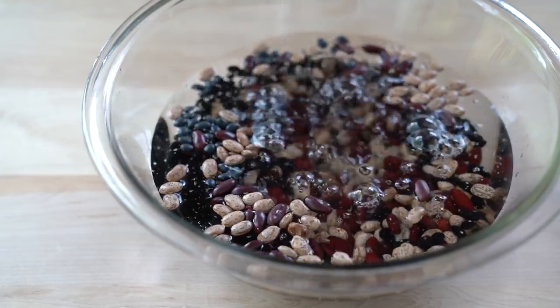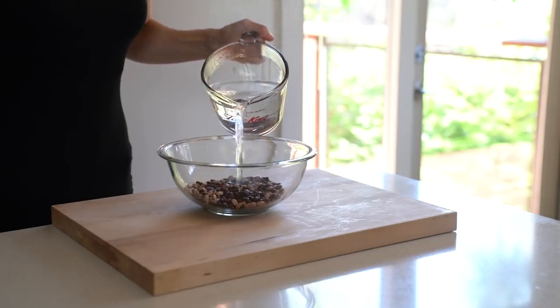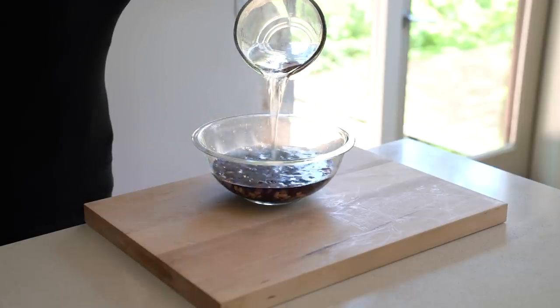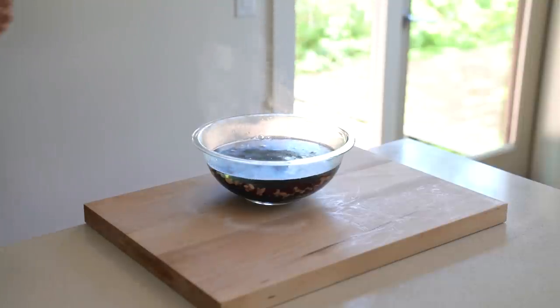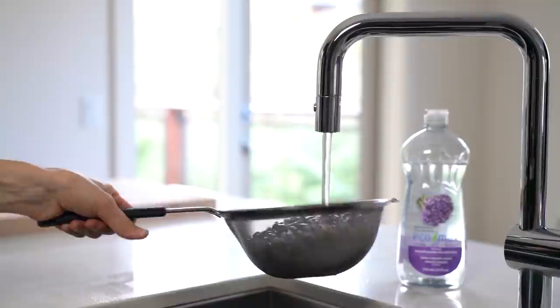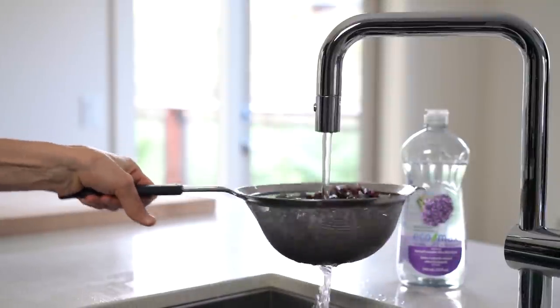Typically I soak my legumes in cold water overnight. However, if you're short on time, you can do a quick soak in hot water for about an hour. Make sure you have a large bowl and a lot of water because legumes double — some even triple — in size after soaking. Once soaked, drain the soaking water, rinse the legumes under cold running water and add them to a pot.